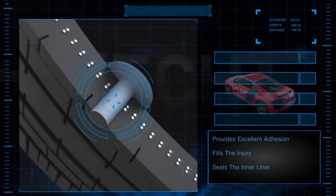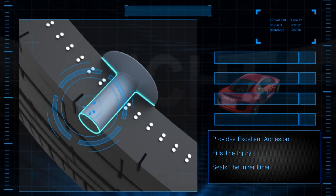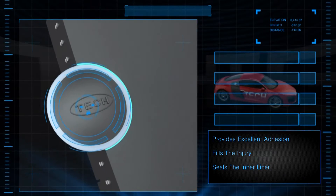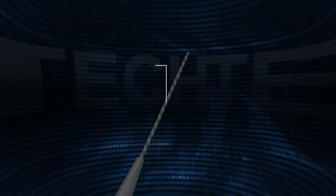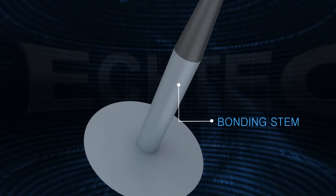Tech Uniseal Ultras provide excellent adhesion by filling the injury and sealing the inner liner. This one piece repair is comprised of a lead wire, bonding stem, and patch.